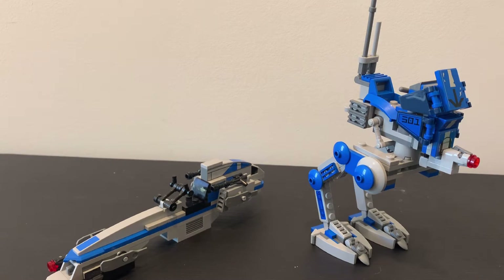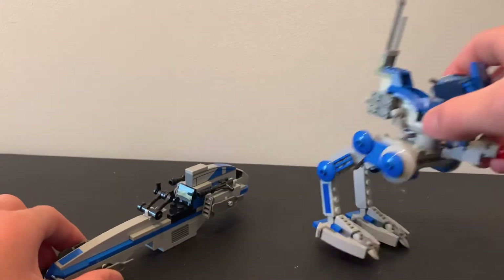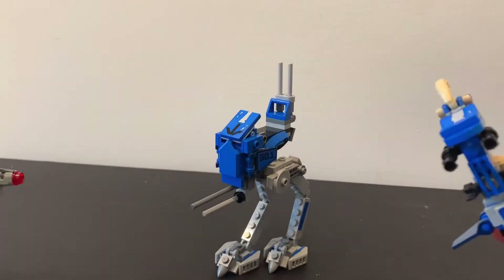In this video I'm going to be showing you how to change your Lego Star Wars AT-RT first battle pack to be more accurate in size and with a stab.